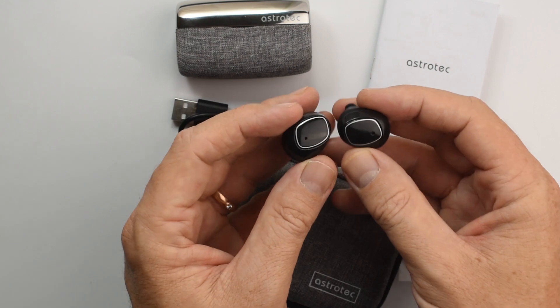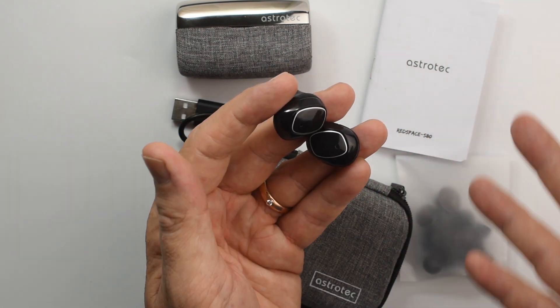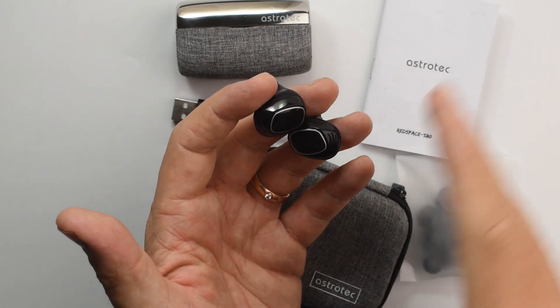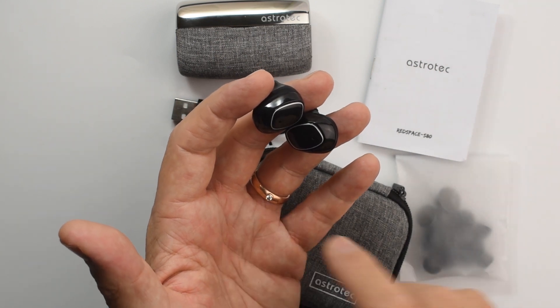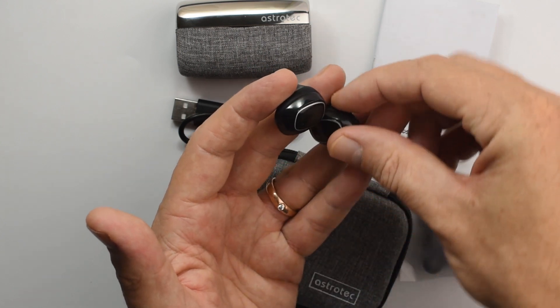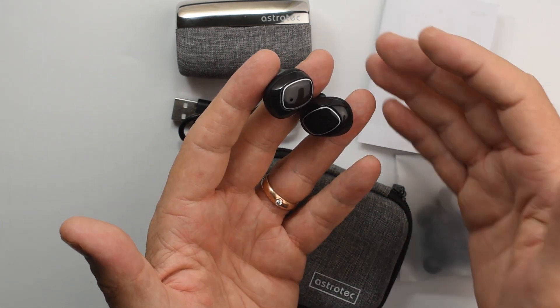They're for taking the train, hopping on a bus, riding a bike to work, going for a jog — that sort of thing. Keep in mind what they're designed for and don't have unrealistic expectations of what you can get from a sub-$100 truly wireless earphone.